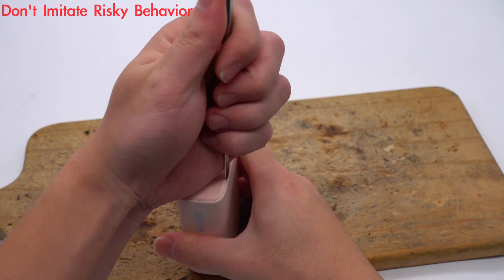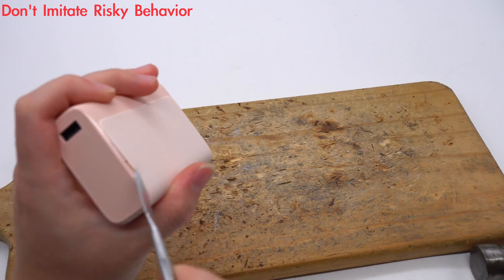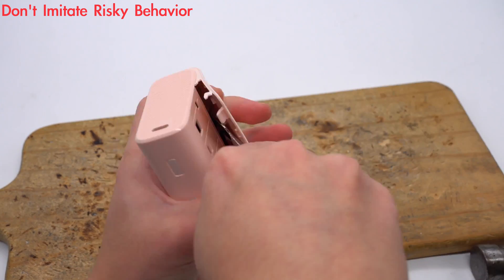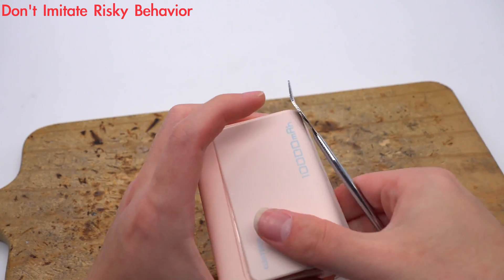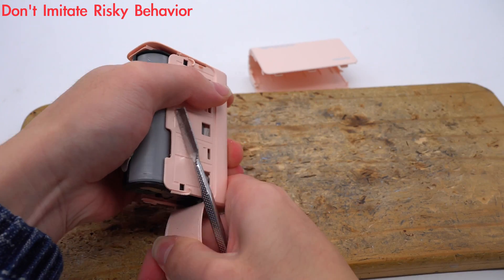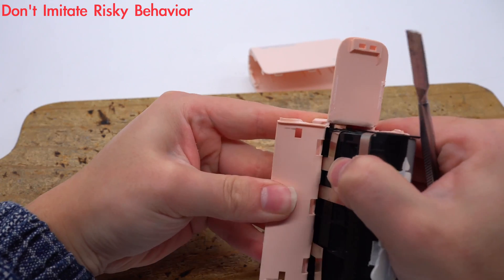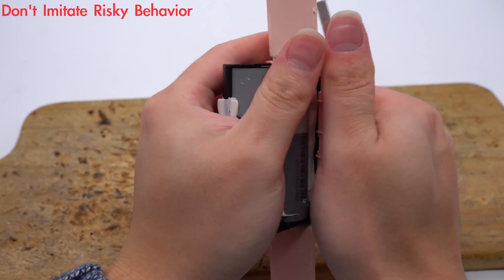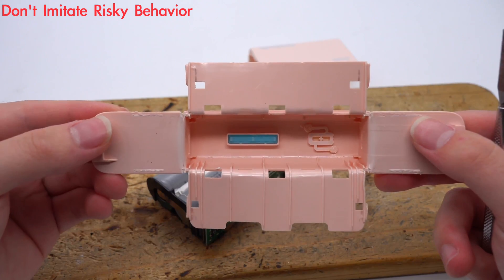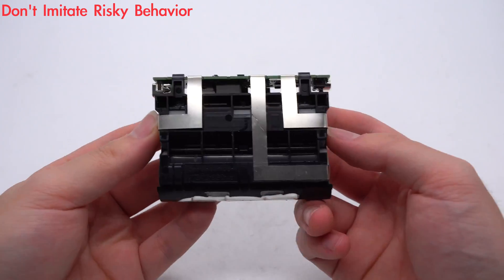Now let's start to take it apart. Use a spudger and a hammer to remove the cover along the gap. The cover is fixed with clips and glue. Remove the remaining case. Here is the inside of the indicator lights and the power button. The battery pack and PCB are fixed to the black frame.